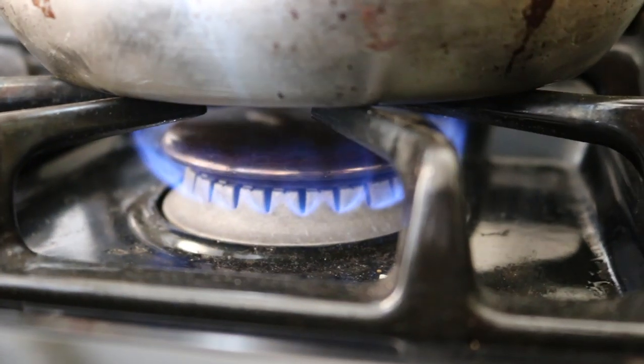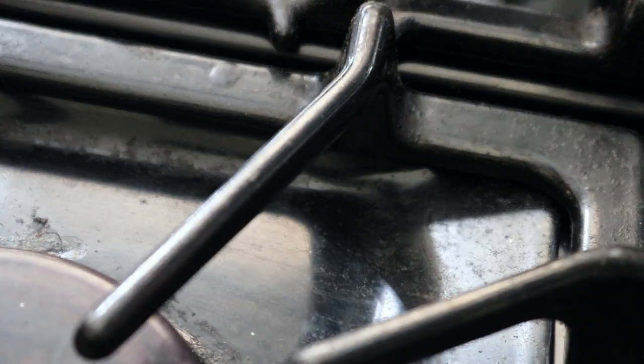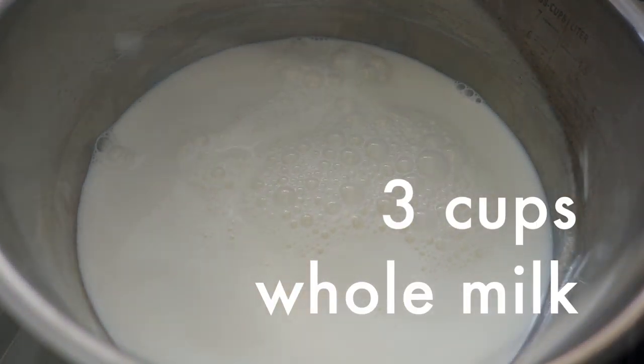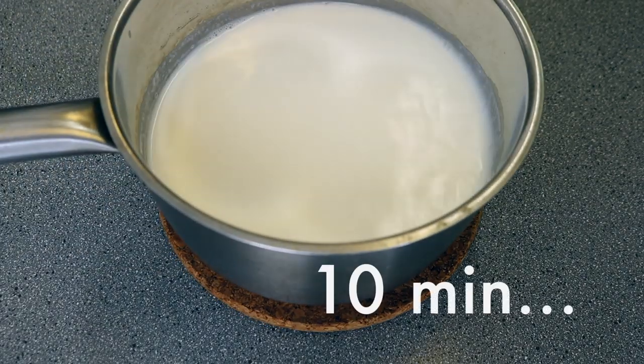To start, take a small pan and over medium heat, melt 6 tablespoons of butter and brown it till it starts to smell nutty. Set it aside. In another small saucepan over medium heat, add 3 cups of milk and heat till it's steaming but not boiling. Allow this to cool for about 10 minutes.